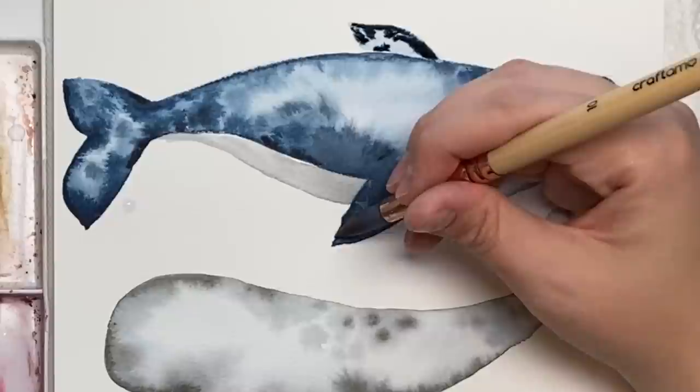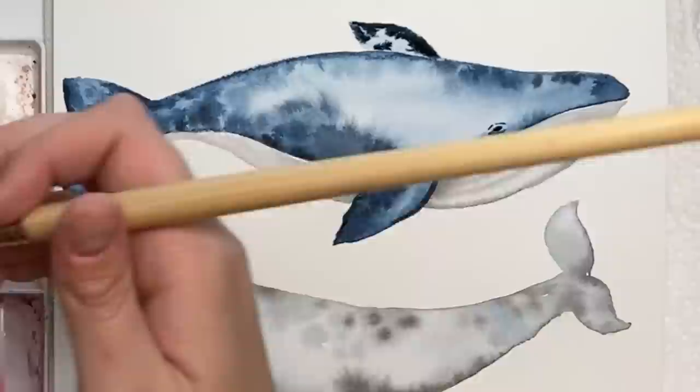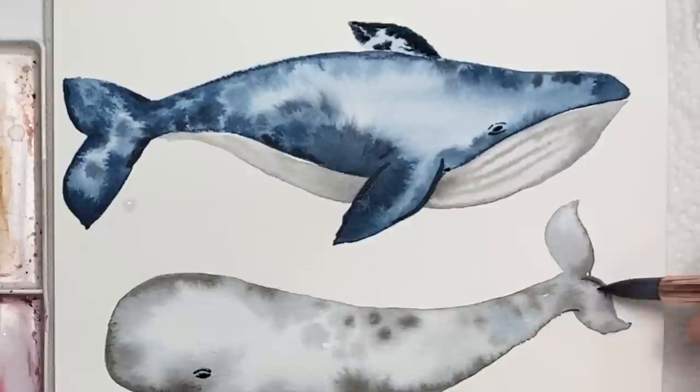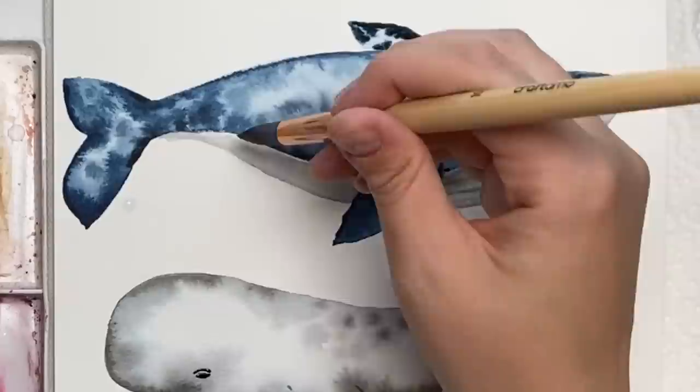Once it's dry, you can sharpen up the fins a bit more — I keep wanting to say wings! And then do the eye: just do a little mark, doesn't have to be anything special at all. Same with these guys — their eyes are all the way down here. And the little narwhal guy too. You can do a little bit more detail on his horn if you want, and I just like to kind of outline the fins a bit. If you want to make any sharper lines, totally up to you.